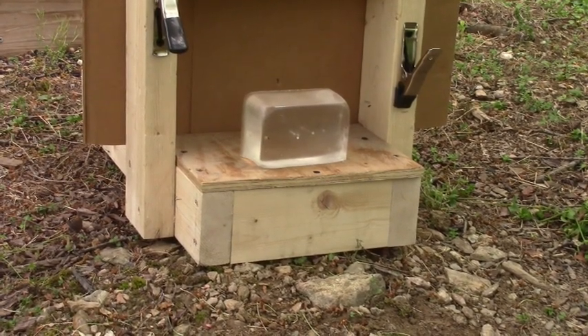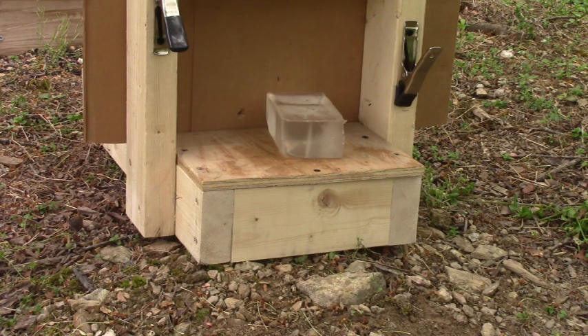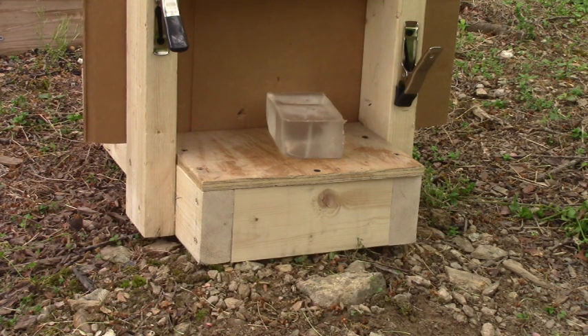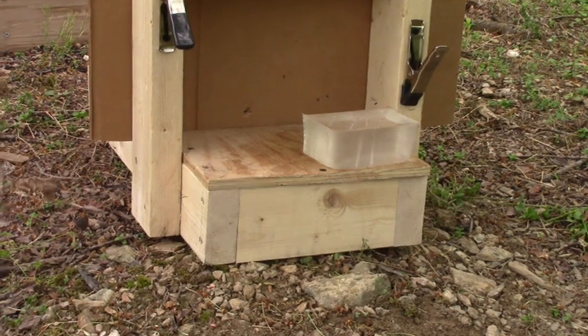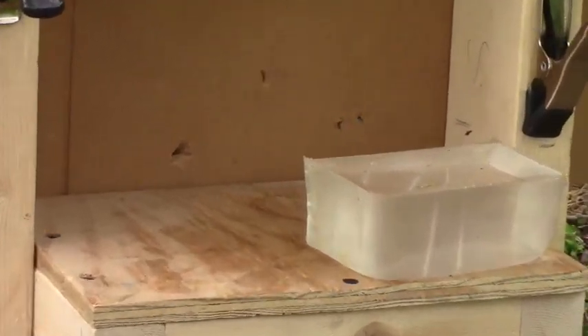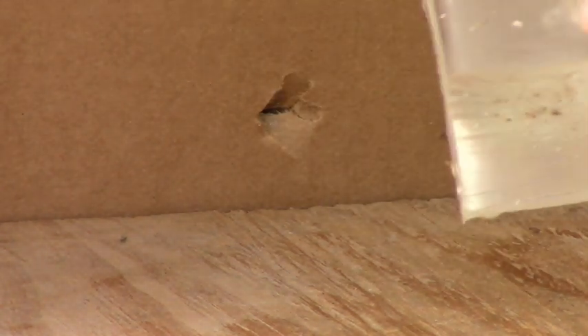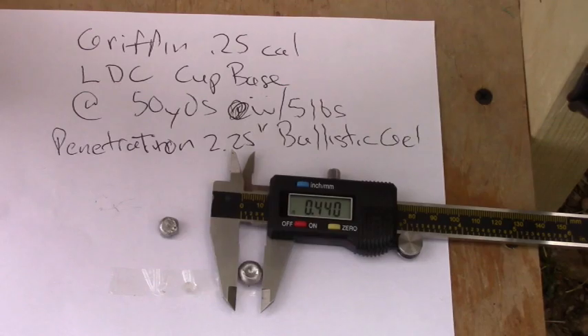That was a quite violent hit - I think I hit it low and left. You can see the large hole that it punched. Let's fish it out.